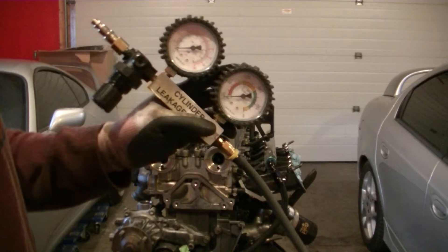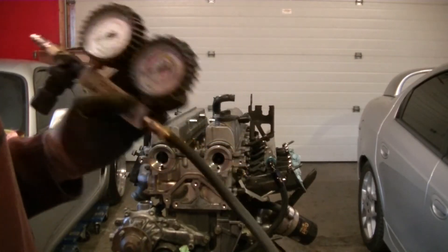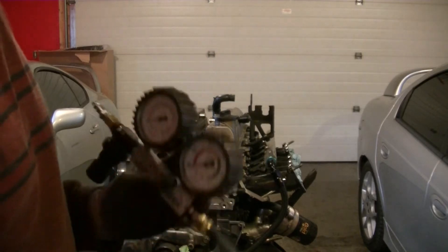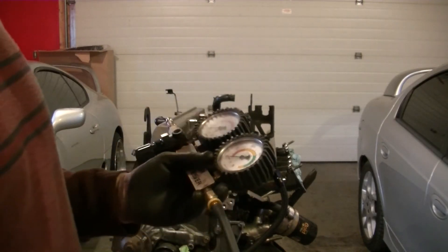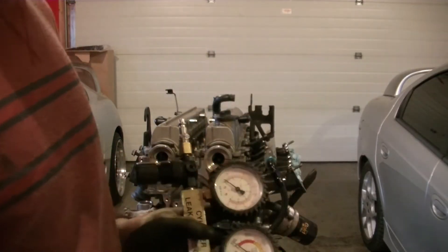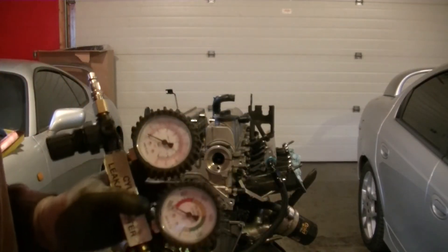This isn't my leak down tester — it's one of my friend Andrew's. He's actually building a fox body and putting a coyote with twin turbos in it. He doesn't make any videos or anything like that, but if I have a chance to take pictures and post them up, I will — I'll let you guys know.